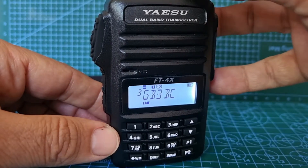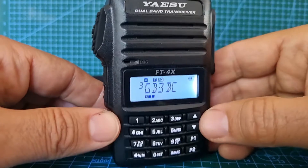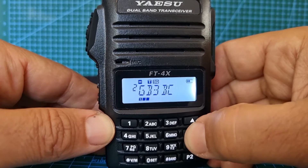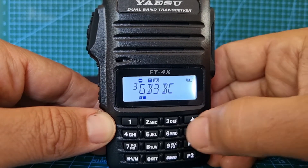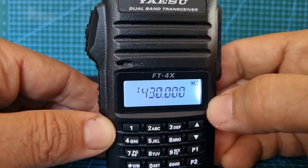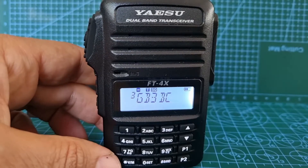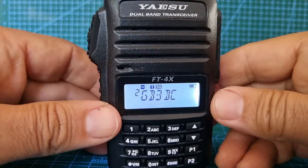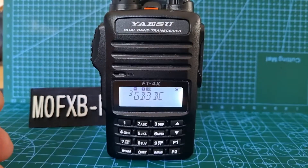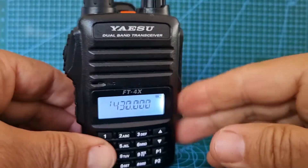I think we are just about opening it. We can cycle through our memories, and if we want to scan we just hold it down and it will stop when there's activity. Obviously there's only three memories in there. Thanks for watching — all the best. That's how to add your memory channel to your Yaesu FT4XE. Seven three — very nice, very good value radio, very pleased with it.